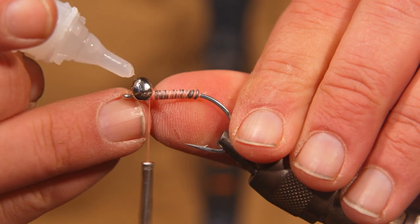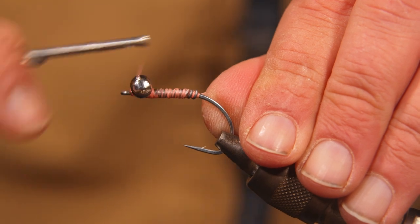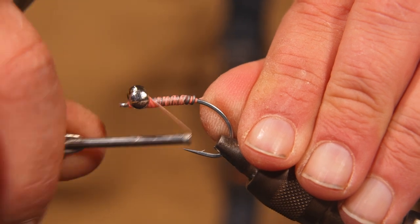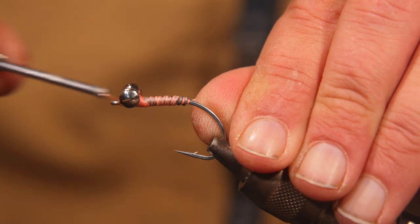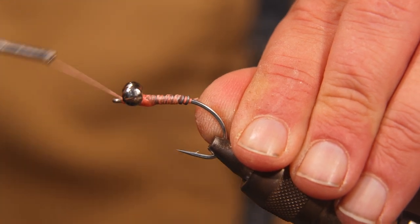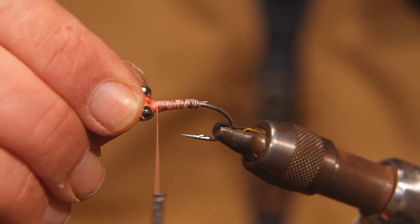A little bit more zap-a-gap once you get them tied down. Then kind of up and over those little eyes, build up some thread, and then around those tight wraps, just kind of lock them down. Before that glue dries, make sure they're perpendicular.